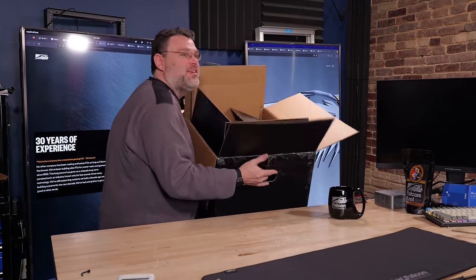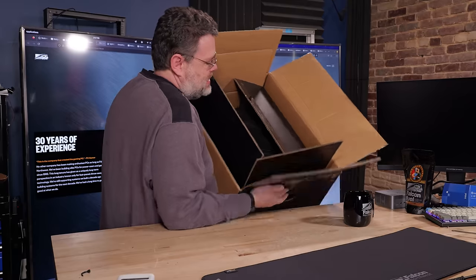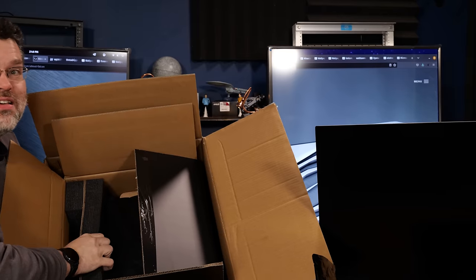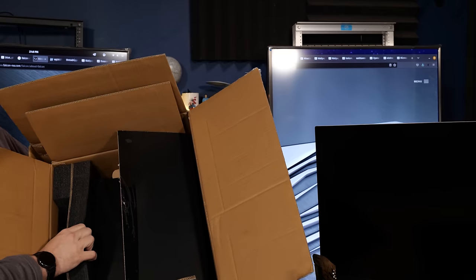14th gen! I want you to see how ridiculous this is. It's a box within a box, but then you still have this much foam padding. Look at this!